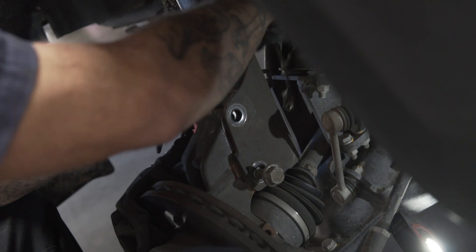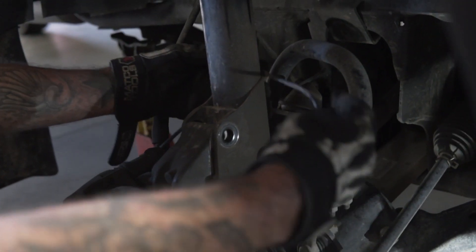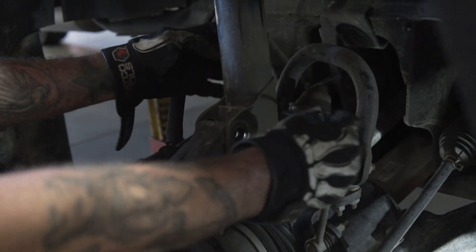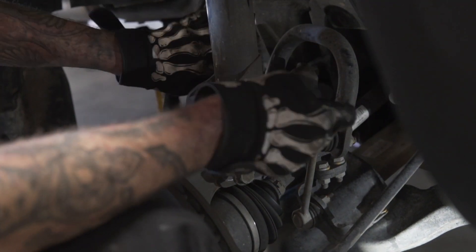You also want to take out the ABS sensor because the arm will drop and you don't want to tear this sensor line. So you just let it slack — just like that.